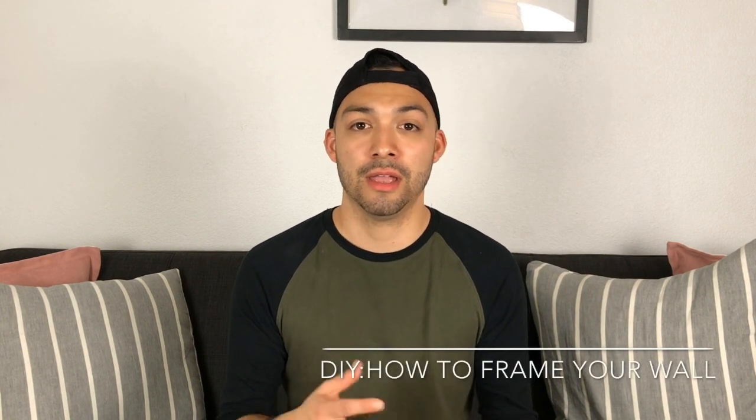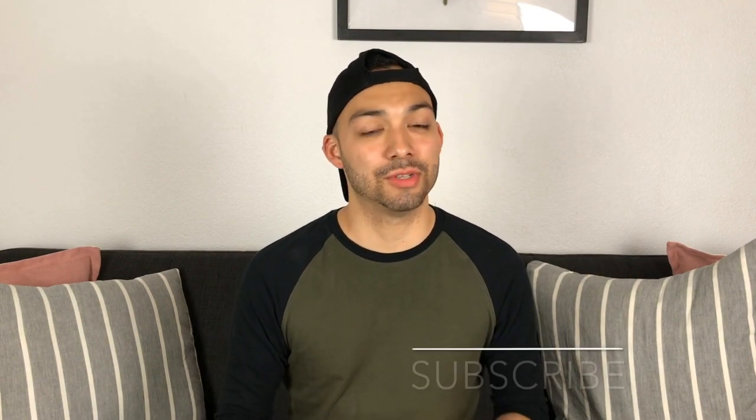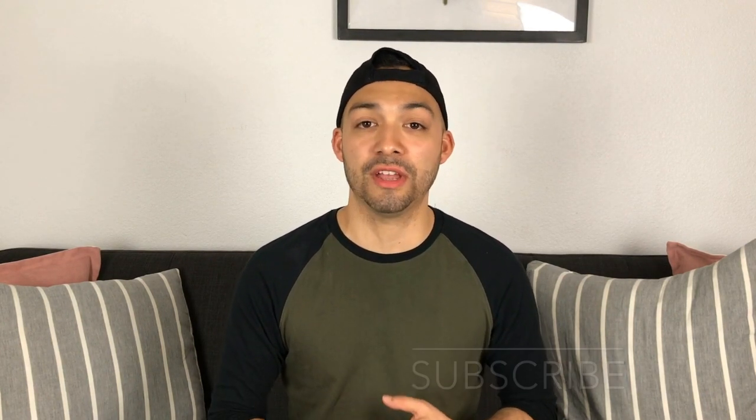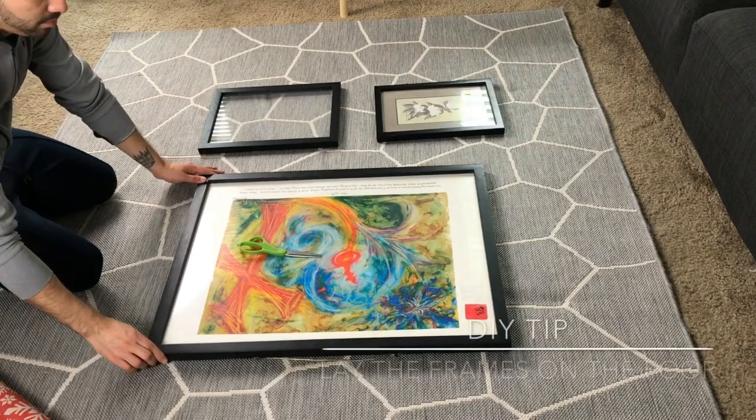I'm going to take you step by step on what I did to save time, money, and frustration. DIYs should be fun, creative, and your own unique personal style — that's what AMB Styles is about. It's about helping you bring out the best in you when it comes to style, whether it's fashion, home decor, or lifestyle. If you haven't already, subscribe to the AMB Styles channel or follow me on social media. Don't forget to like the page. Now let's get started.